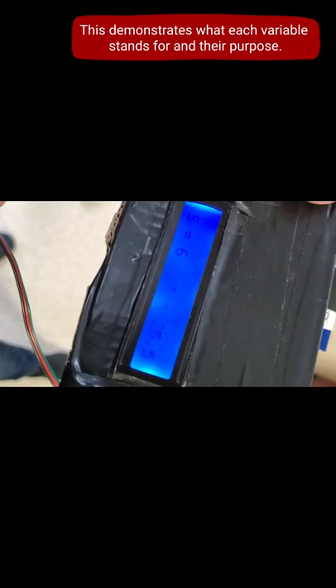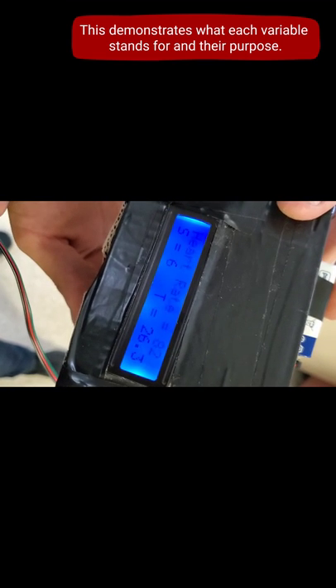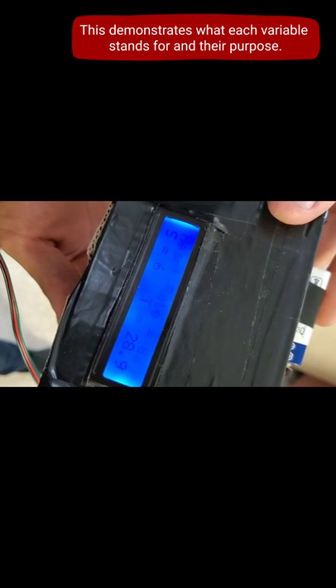T stands for the temperature of the body. Here, we put our finger closer to the center and it should go up.